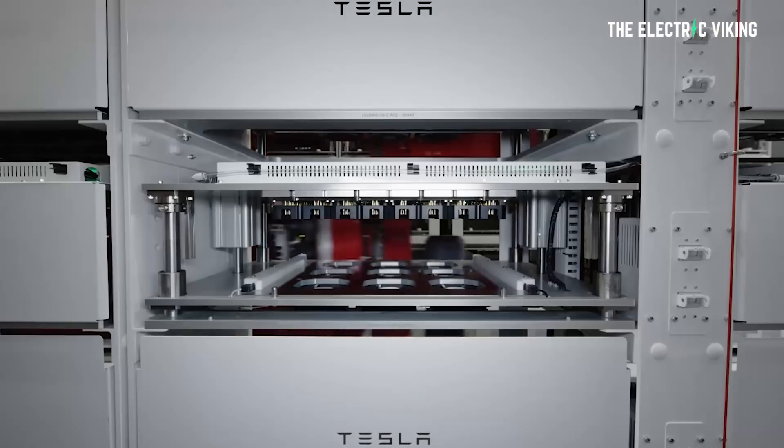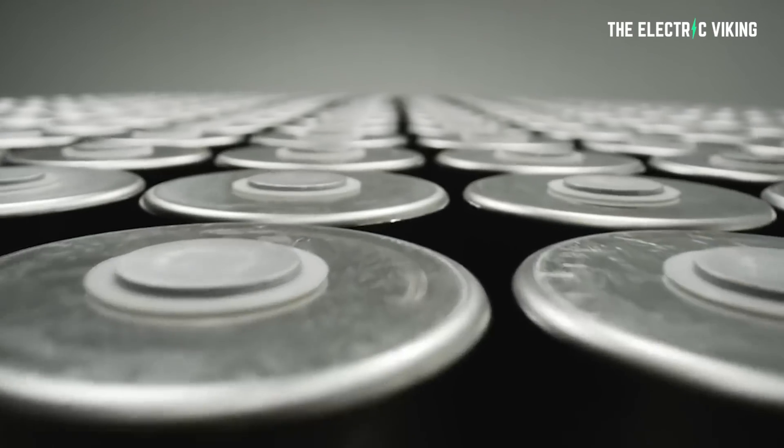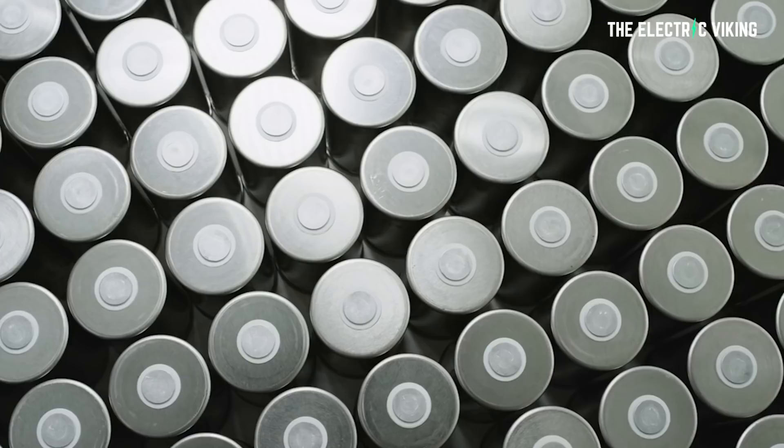I've seen a lot of people claiming that Tesla doesn't have any advantage when it comes to batteries. I think that's wrong, and here is why.